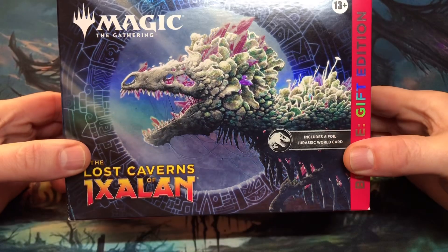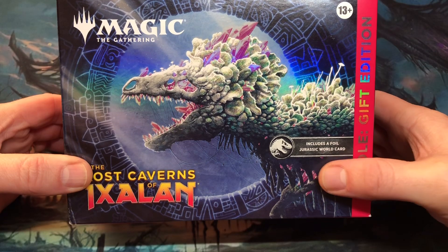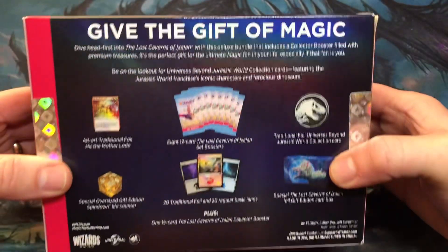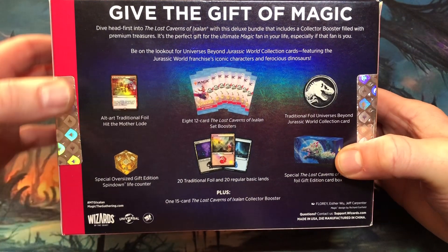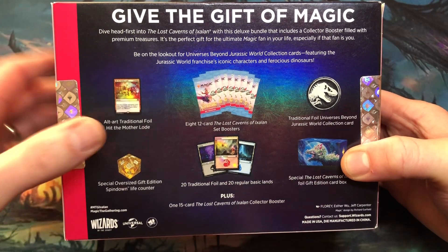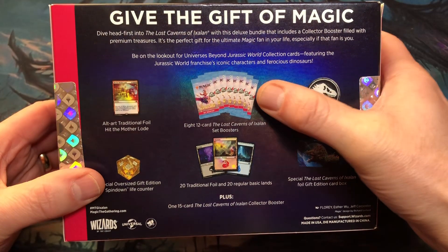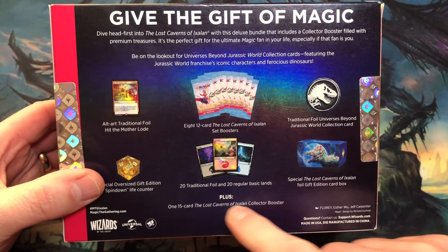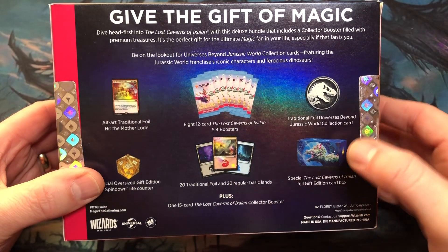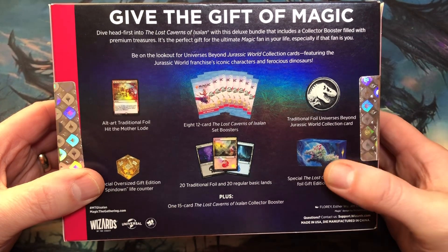On the front, with all the gift edition bundles, there's a lot of foil. It will also include a foil Jurassic World card — excited to see what that is. Inside: an Alt-Art traditional foil Hit the Mother Load, which is the same as in the regular bundle; a special oversized gift edition spin-down life counter; eight set boosters plus a collector booster; 20 traditional foil and 20 regular basic lands; a traditional foil Universes Beyond Jurassic World collection card; and of course the box.